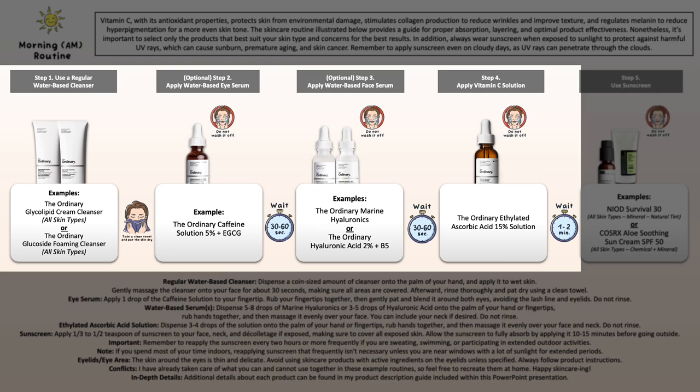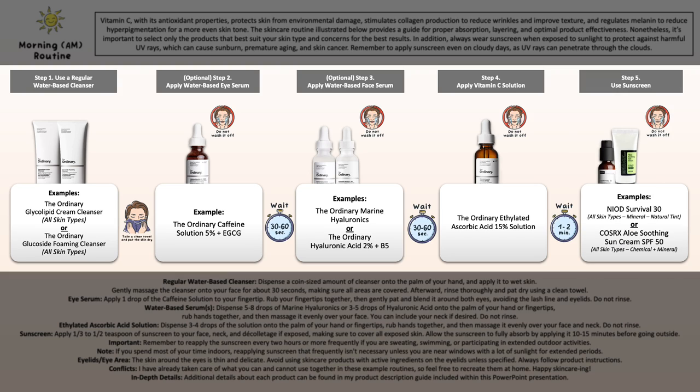You can see which steps are optional — it's fine to leave them out and just use the Ethylated solution on its own. But please do not forget your sunscreen during the daytime if you have sun exposure, because you want to properly protect your skin.